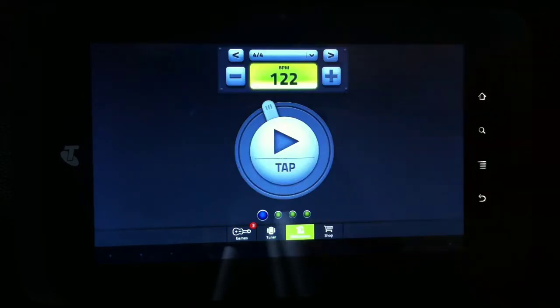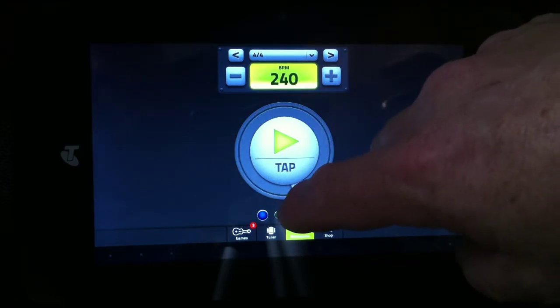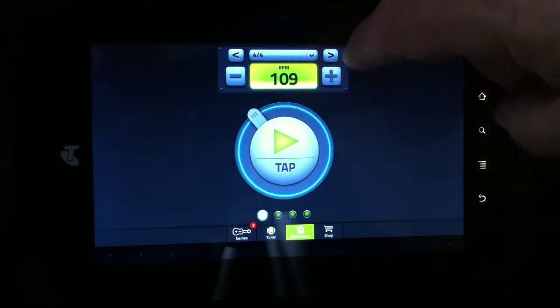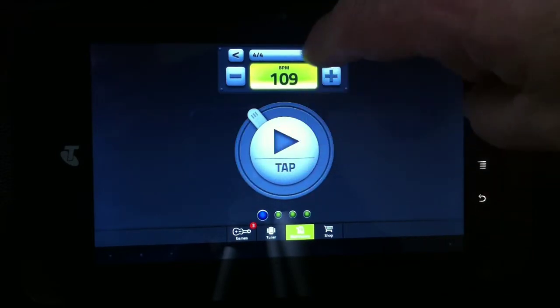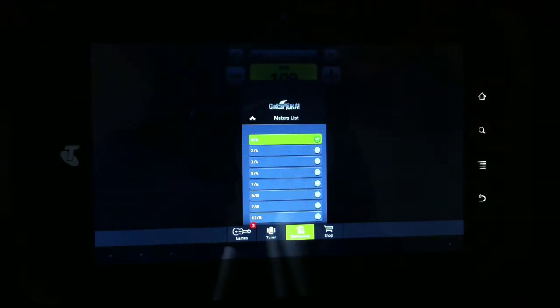So we've got a metronome here as well. You can pick between 30 and 240 beats a minute. You've got various timings to choose from.